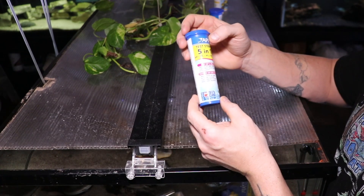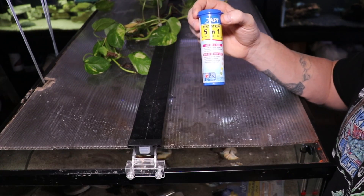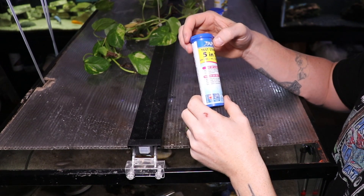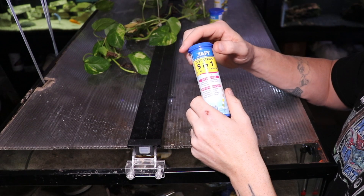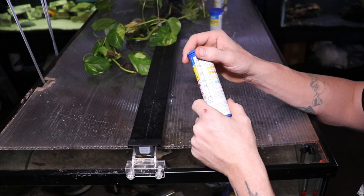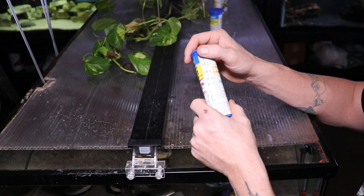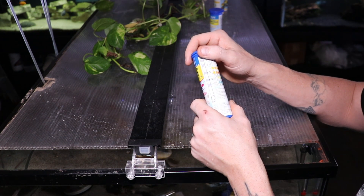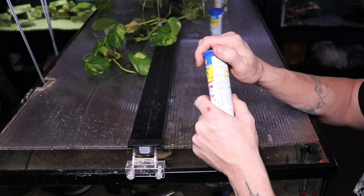Now we're going to look at the API 5-in-1 test strips, which are reading pH, nitrite, nitrate, carbonate hardness, and general hardness. The directions say we need to dip the strip directly into the aquarium, swirl it two times, remove with pads face up, do not shake off the water, compare it to the color chart. Immediately read the general and carbonate hardness, but wait 30 seconds to read everything else.